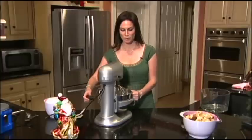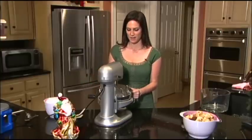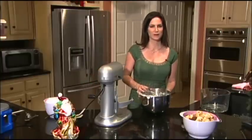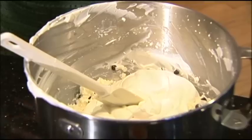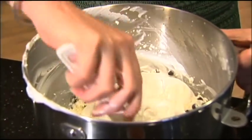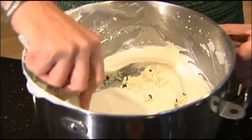Into this mixture I'm going to fold in half of the whipped cream which I just made, and be very gentle, be very careful, but fold it until it's all well combined. The ricotta is going to add really great flavor and texture — it's going to be almost like the inside of a cannoli.